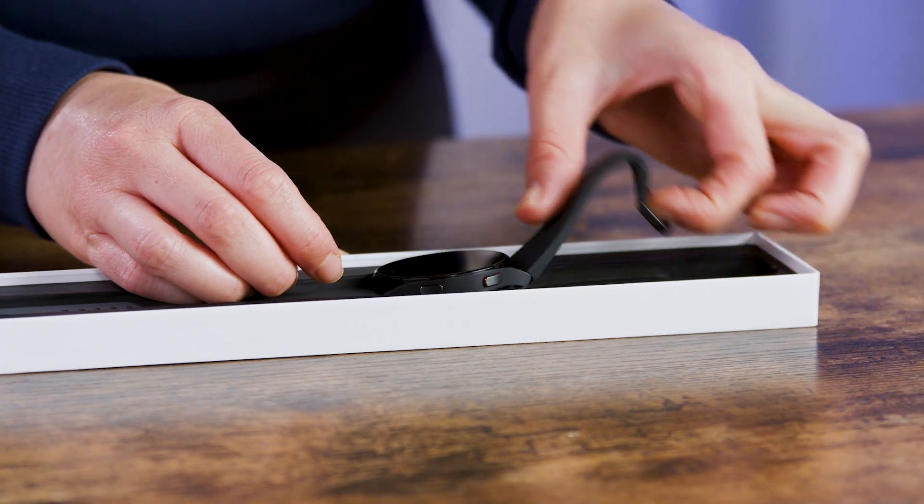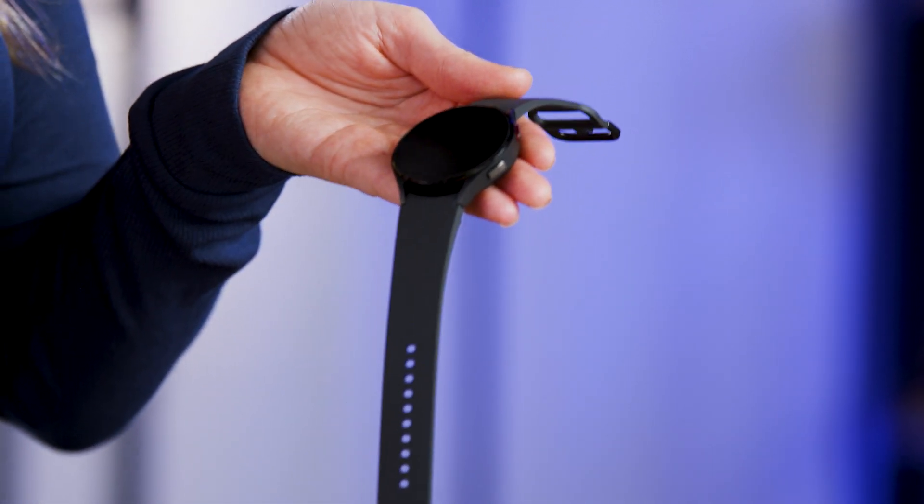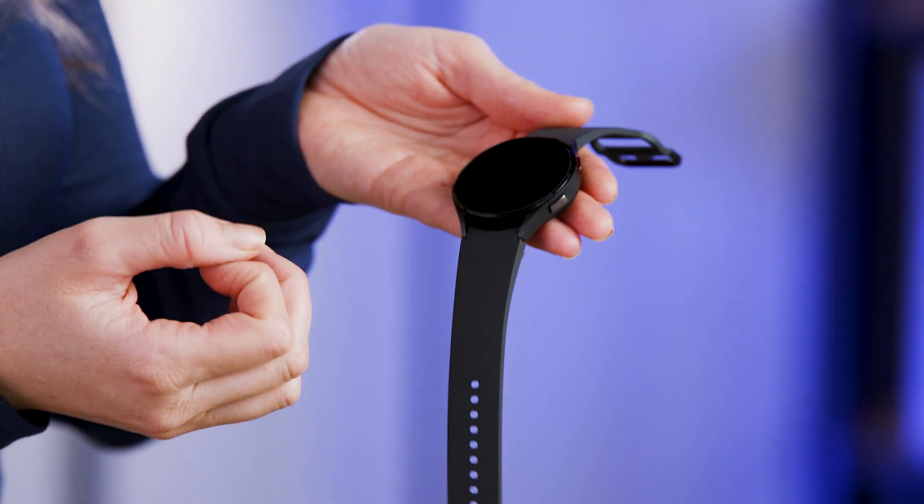Ooh, look at that! I was not expecting the watch face to be quite this big, but I love that it is this large, because I feel like it would just be a lot easier to read text messages, or any health data that you want, because you have this larger screen.